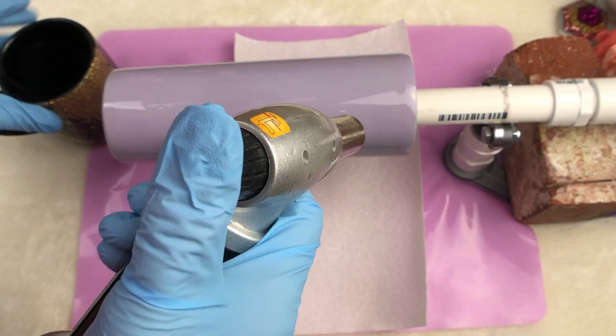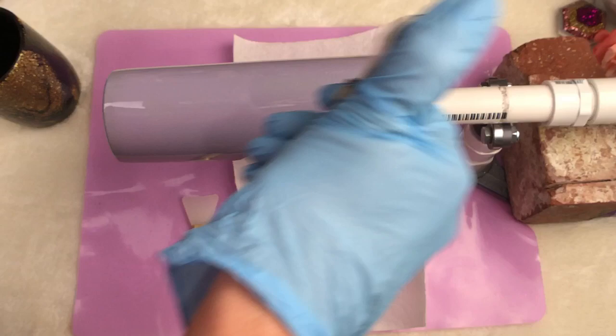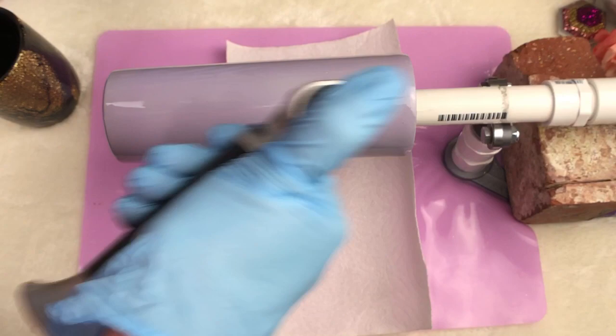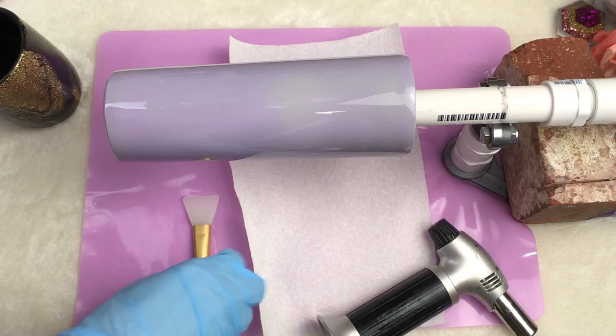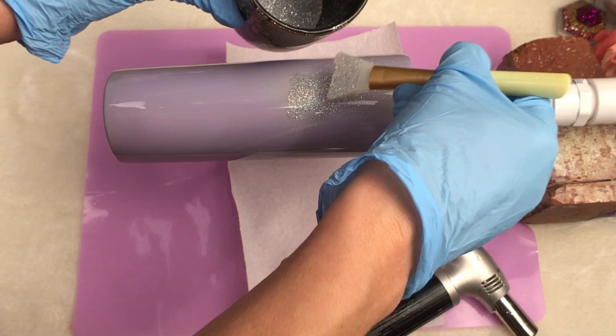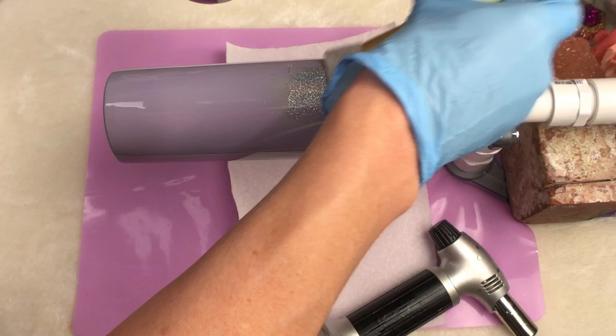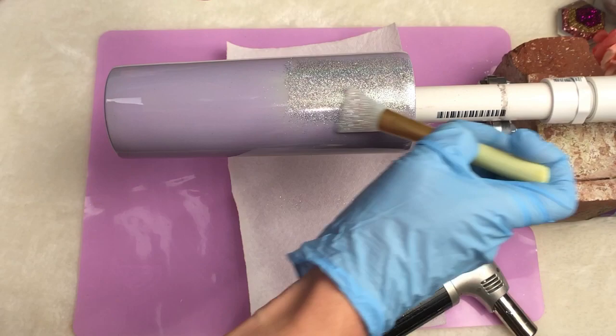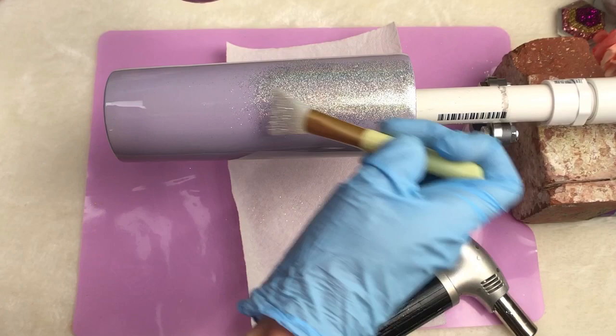I'm going to throw a paper towel under there just in case, just to catch a little fallout. My anxiety doesn't want me to just let it fall. It doesn't take a lot, guys. You don't want to melt the epoxy — you just want to heat it up and brush on the glitter. You can see the glitter just sticks down to it. It grabs onto it like there's almost a spray adhesive on the cup. And you can tell when you hit a spot that's not soft because the glitter won't stick.